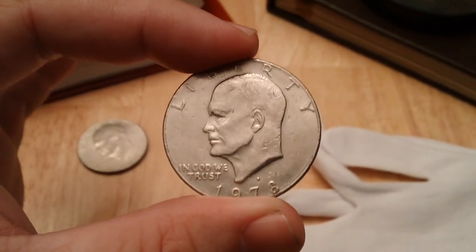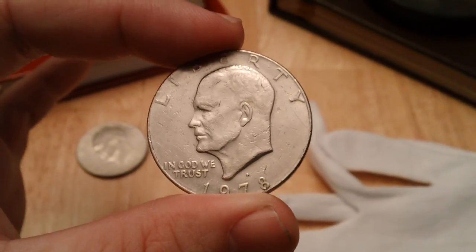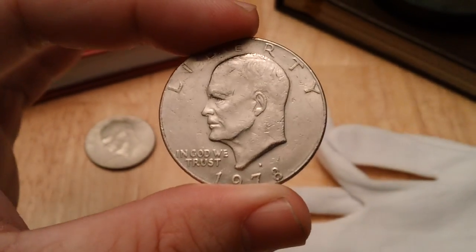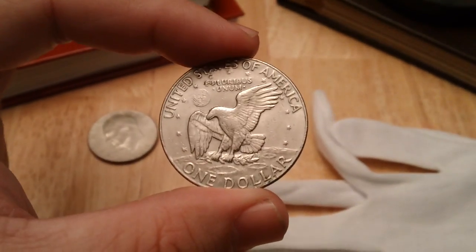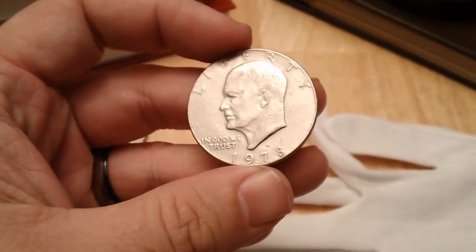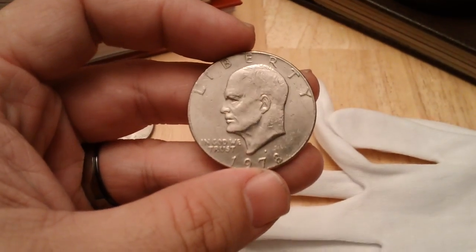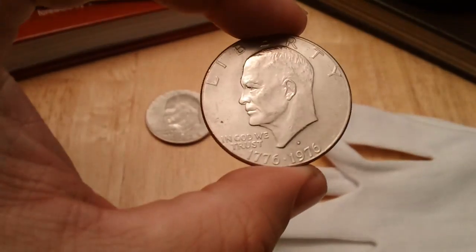Holding by the edges is going to prevent fingerprints on the coin, and this is especially important for silver, which tarnishes really easily — gold not so much. If I'm using two fingers I'll just flip it around on its axis. Try not to palm it because your fingers have natural oils; the fingerprints won't show right away but will show over time.